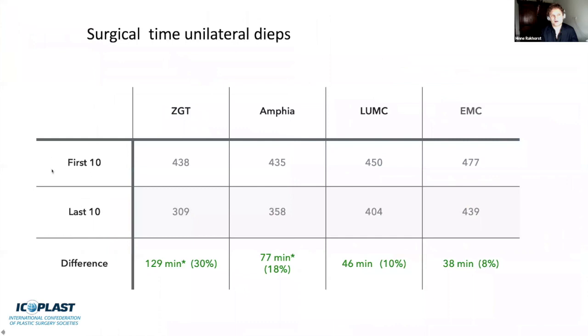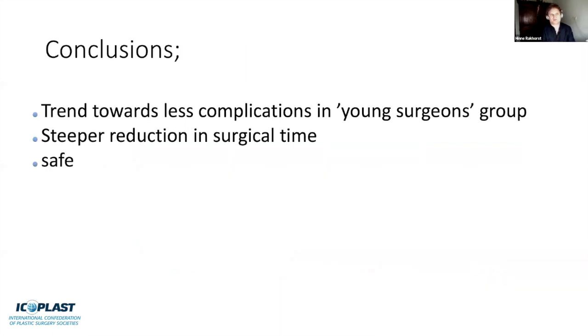Moreover, comparing the first 10 to the last 10 unilateral DIEP flaps and looking at surgical time, you can see a steep decrease of up to 30% in surgical time. This is important data to share with your board and colleagues. When you start doing DIEP flaps it might take a long time, but you can tell them: we'll get better and quicker at this, and it will make more sense towards the future.